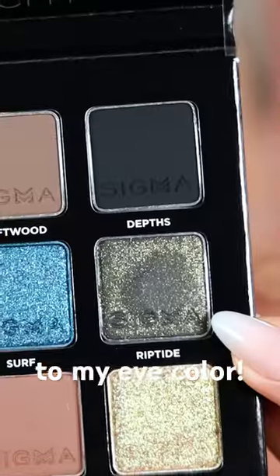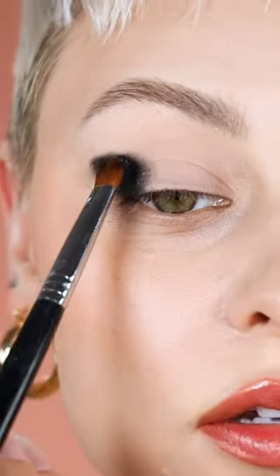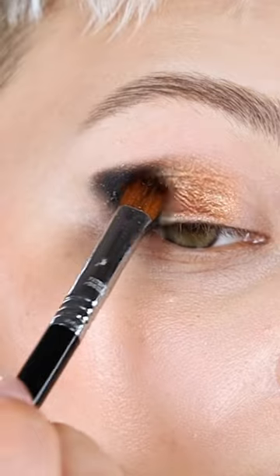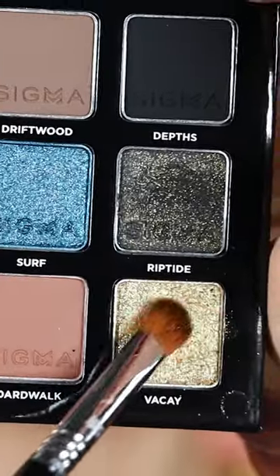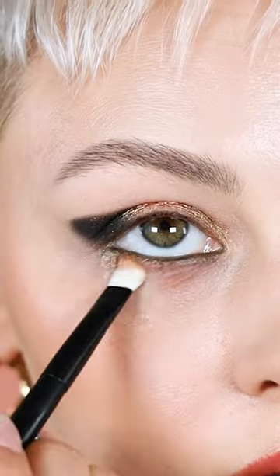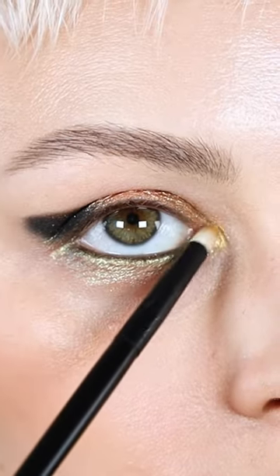I am going to be matching my eyeshadow to my eye color, so I'm going to pick up Riptide. I guess this could include my pupil color too, especially on the top. So kind of just like in this diagonal on that same brush, and then I'm placing this all in my waterline, on the outer part of my lower lash line, right in the inner corner.